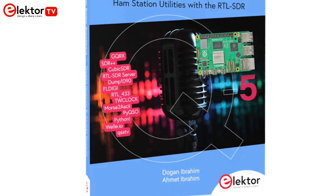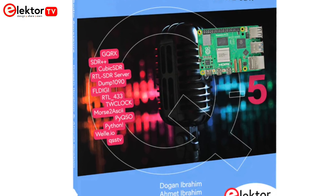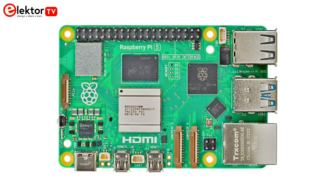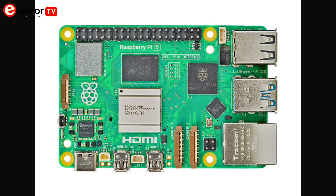Popular RTL-SDR programs are discussed in detail, aided by step-by-step installation guides for practical use on a Raspberry Pi 5.